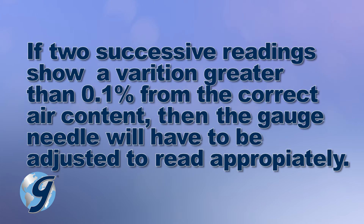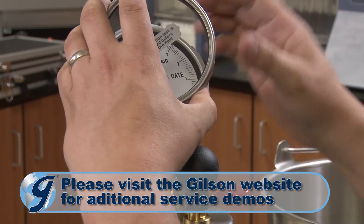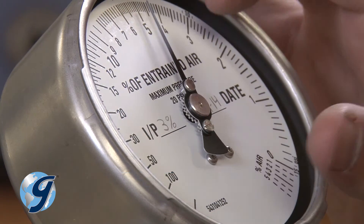If two successive readings show a variation greater than 0.1% from the correct air content, you'll have to adjust the gauge needle to read appropriately.